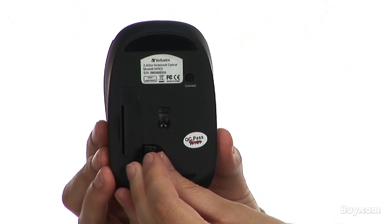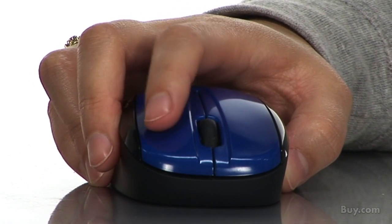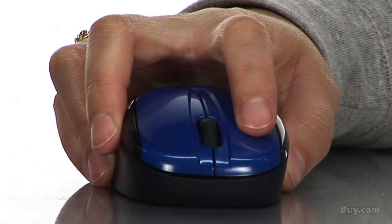The receiver also slides right into the bottom of the mouse for safekeeping. Its sleek design offers a smooth contoured comfort grip for your right or left hand and a programmable roller button, allowing you to assign your favorite features to the roller and make your work easier.